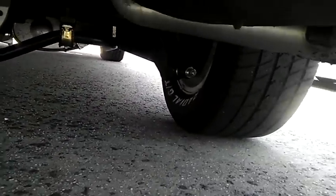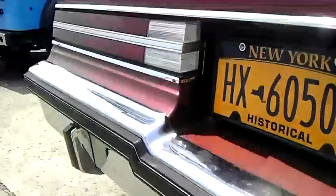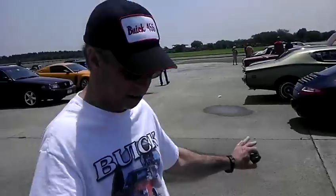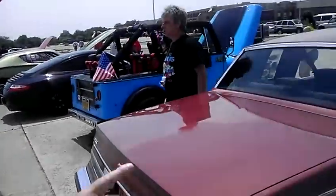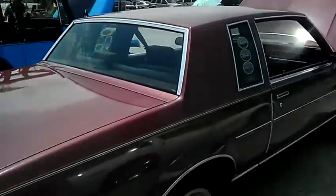Now, this rear stabilizer bar works so good — that looks double the thickness of the factory. It goes to the body instead of with the control arms, actually to the body. That works so good it took out the front — I don't need the front bar to save weight.